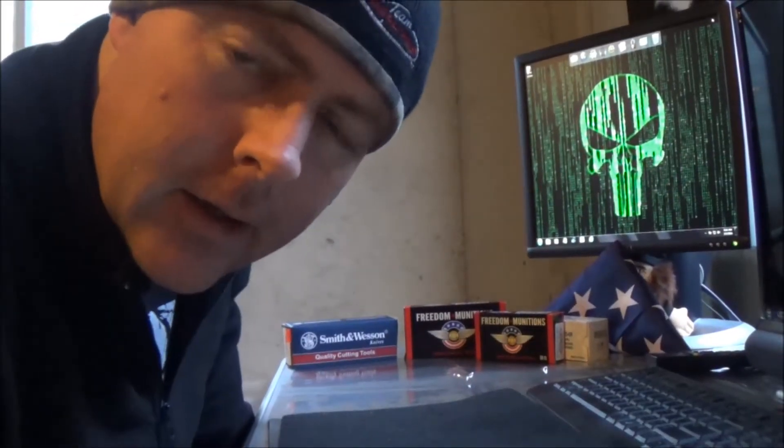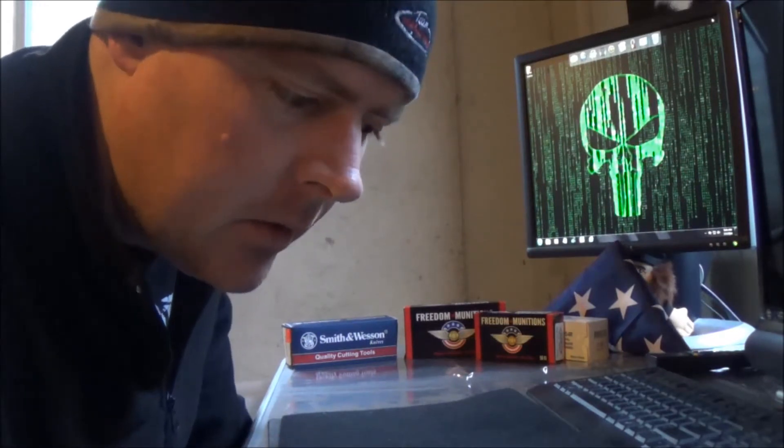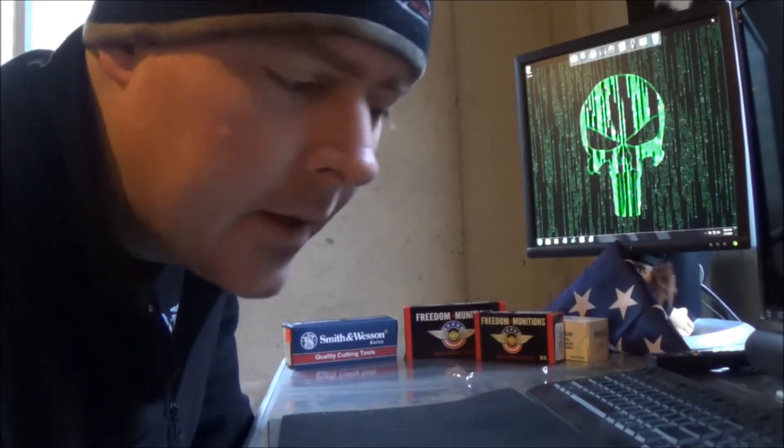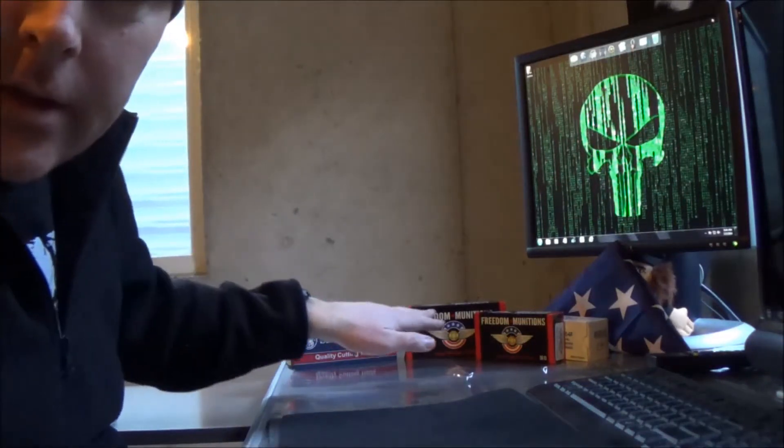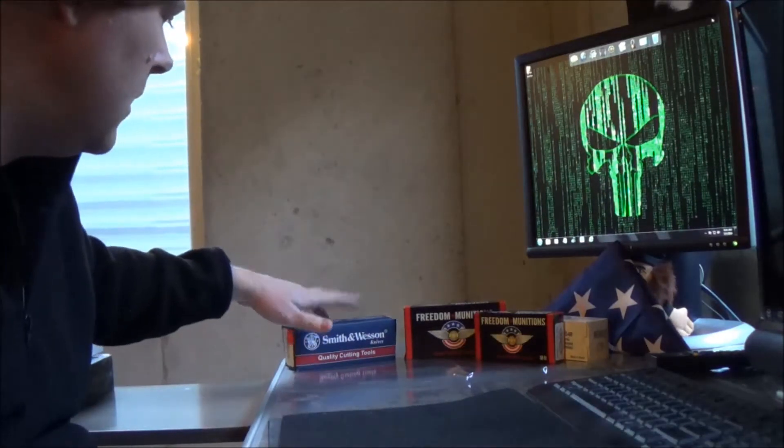What's up YouTube, just a quick update on my 200 plus subscriber giveaway. Thank you very much if you've recently subscribed, entered the contest or giveaway, or done a video review. Here are the goodies I'm giving away — the flag, the ammo, and the first knife.